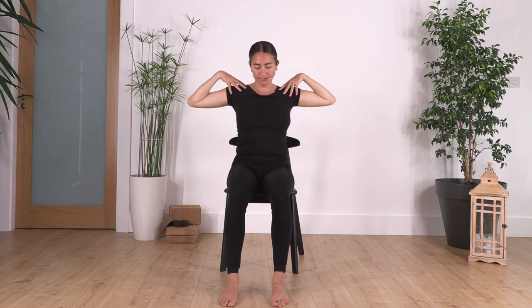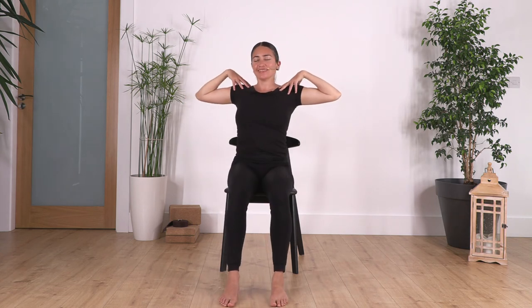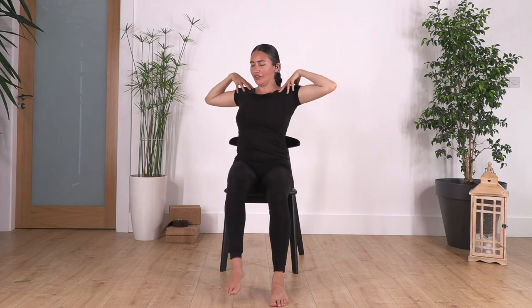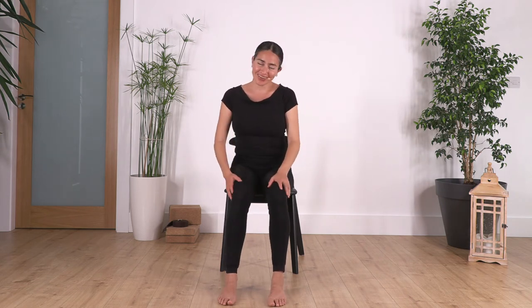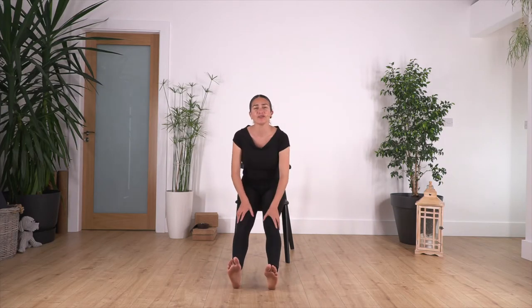Let's go two more on each side. Left, and one more, and relax. This exercise also squeezes the tummy, so it's good — it can help release gases, which is great for our health. Well done!